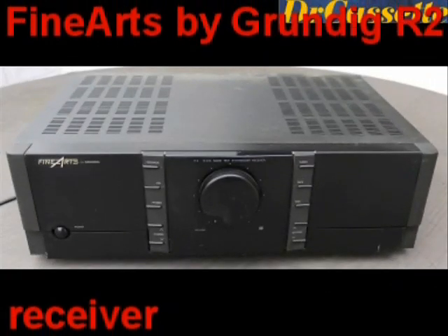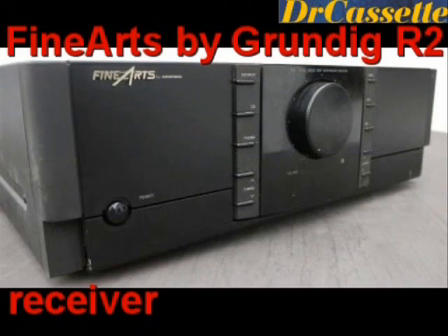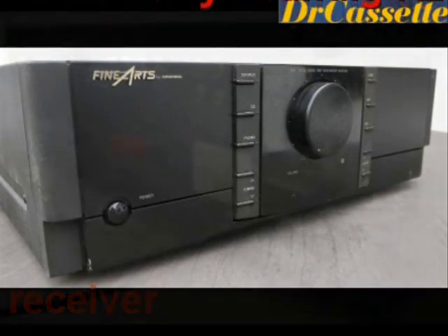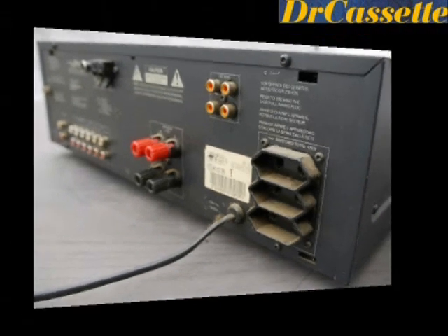This is a Fine Arts by Grundig receiver, which unlike the Dual is better than it looks, but as you can see it's all ruined by smokers.